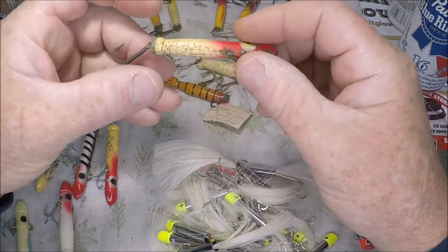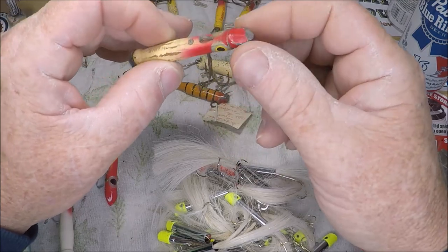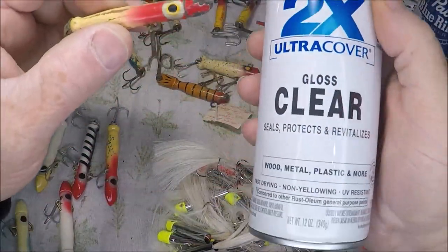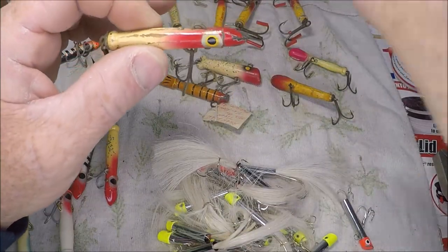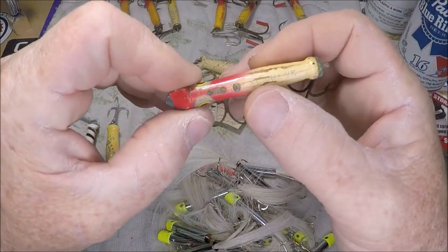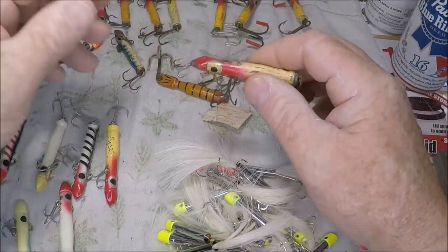What I'm going to do today is restore these. I'm going to take these hooks off, put split rings on with new hooks, leave the paint alone. But what I'm going to do is use some Rust-Oleum clear and seal these. This one is a actual Seahawk — I can barely make it out there. And then there were the Coast Hawks.